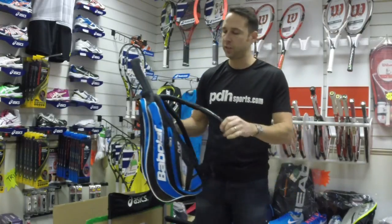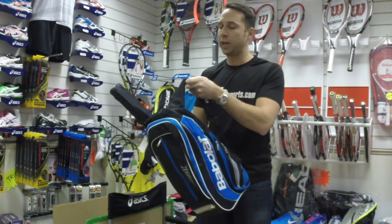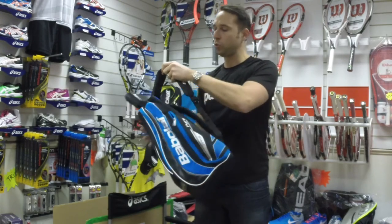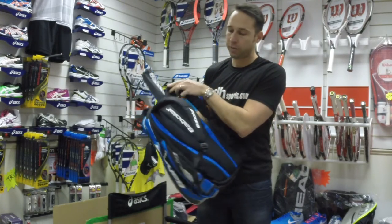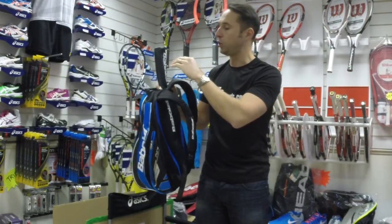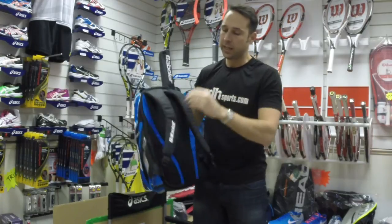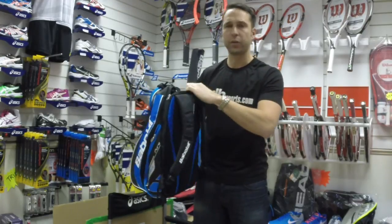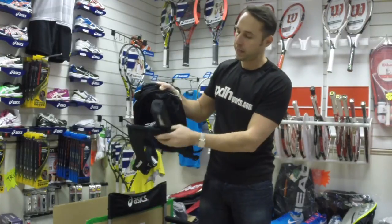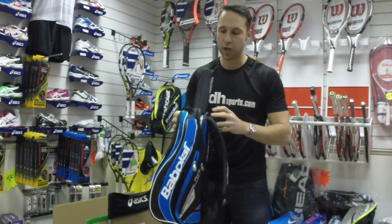Looking at some of the key features: you've got the backpack carry style with nice padded shoulder straps. There's also a padded section on the back, so when you've got your racket in the back compartment, the extra padding means you can't feel the racket. The back section also comes with a rain cover, so it keeps your racket nice and dry.